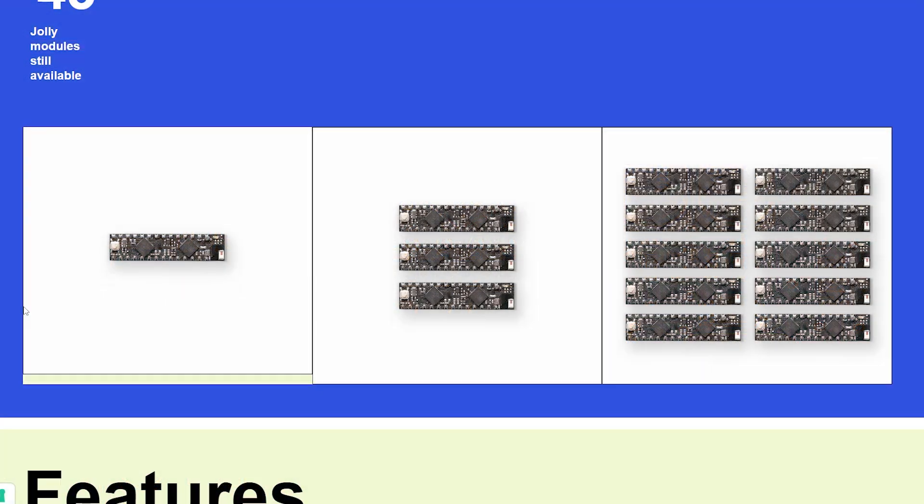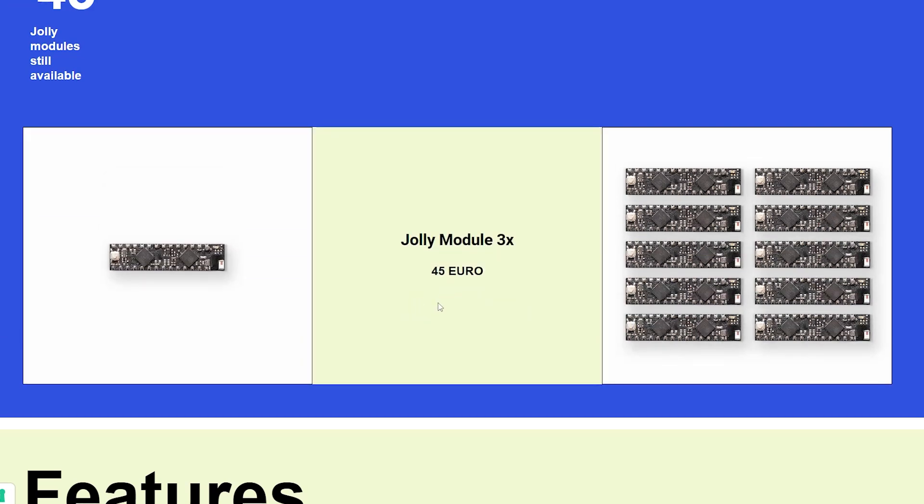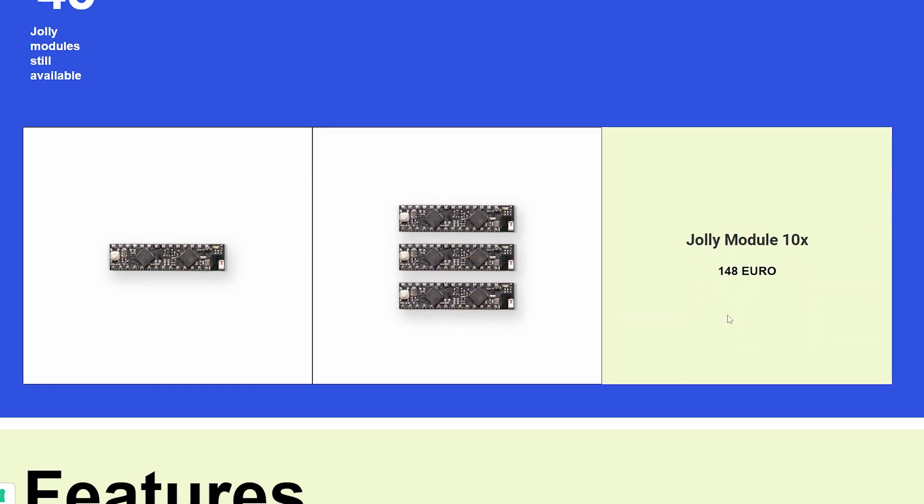In terms of pricing, the Jolly module is available for €15, which is roughly US$15 or £13. We purchased this board and postage to the UK was quite steep at around £8. There are bundles available, but there isn't really any volume pricing — you can have 3 for €15 each and 10 for a grand total of €2 off.